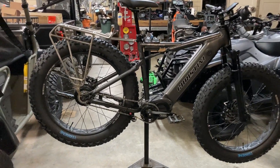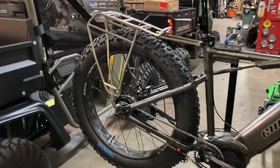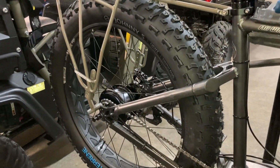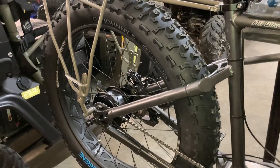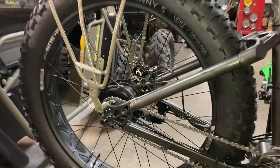We're using an integrated rear hub with the Enviolo hub, with a patented adapter system to make it available for 197mm hubs. You can see we have a simple chain tensioner at the rear and the back, with the grip shift on the front.